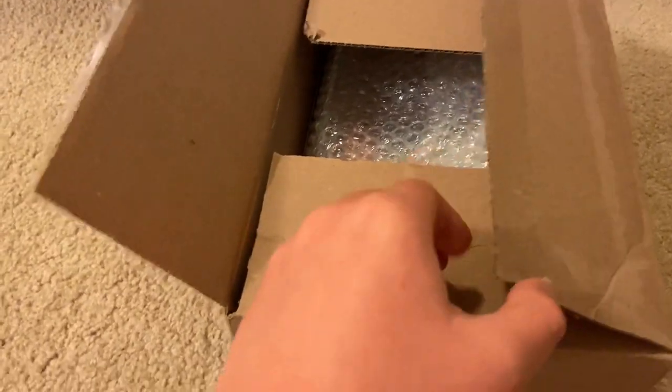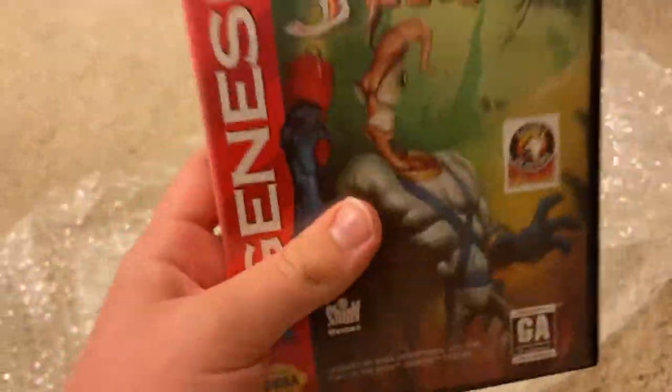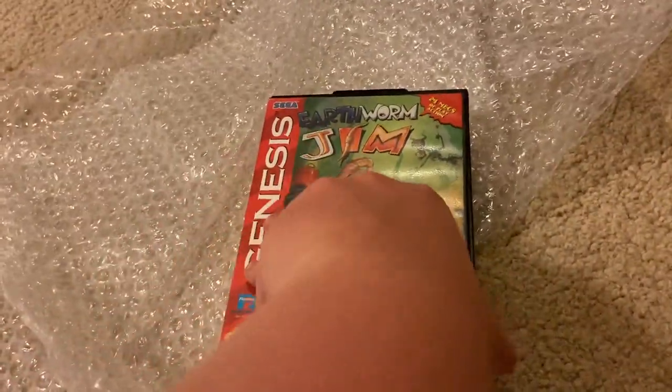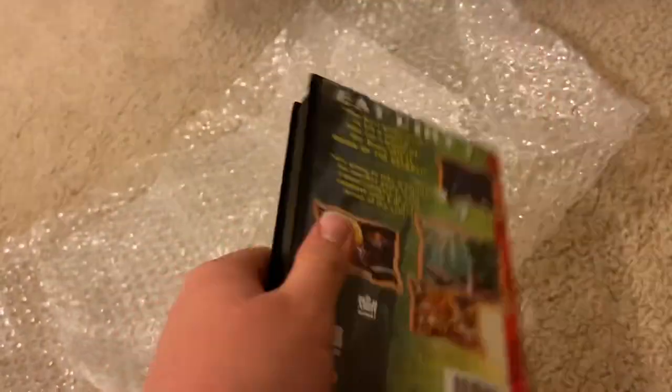I've already opened the actual box, but let's take a look in here and see what we got. Now let's take off the shrink wrap. Here is the game — Earthworm Jim — a real classic. And I finally got this game because I've wanted to own it in my collection for quite some time, and now I finally have it.